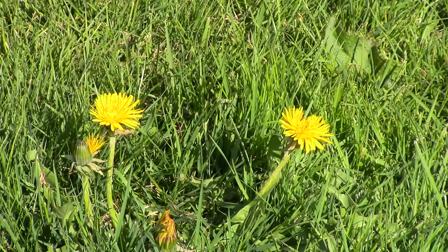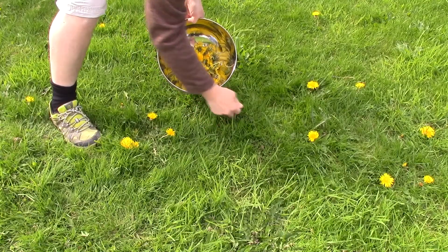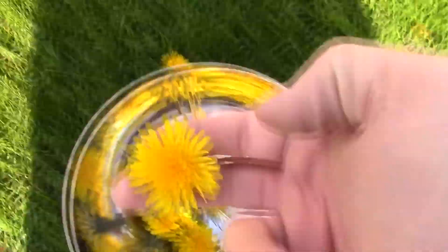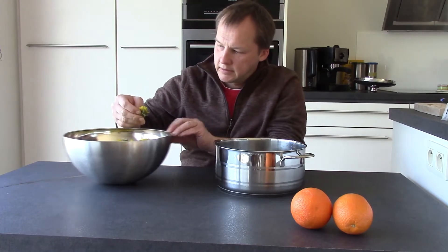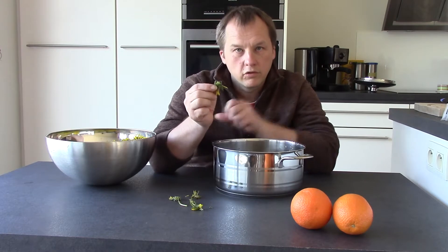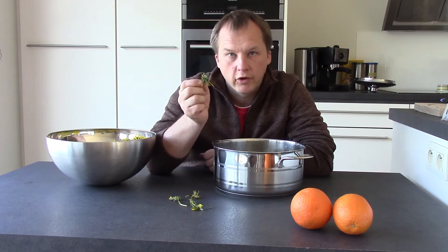Can we use the things that grow in our backyard? We only need the yellow leaves, not the green parts. The green part is very bitter. You can throw in the green parts also, but you need some extra sugar to balance the bitterness.